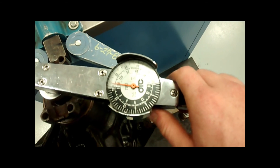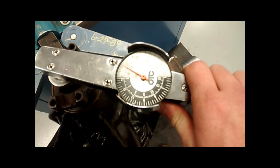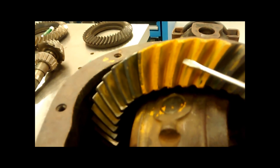Diagnostics of the ring and pinion can be done even at assembly. Contact patterns and measuring backlash and preload can provide valuable information about the condition of the ring and pinion gears and whether the gears were installed properly. Improper installation can cause failure of the gears.